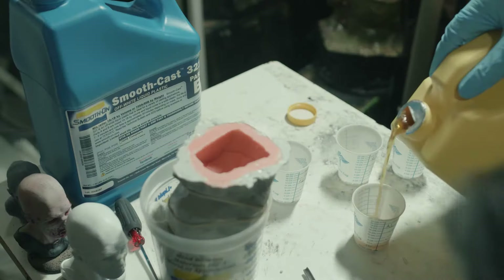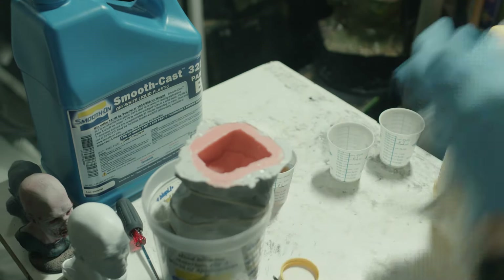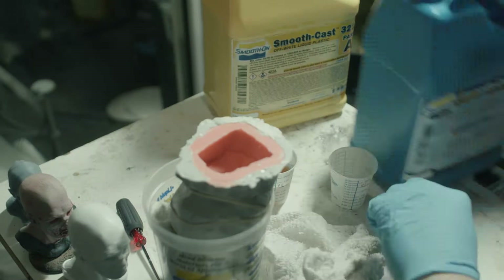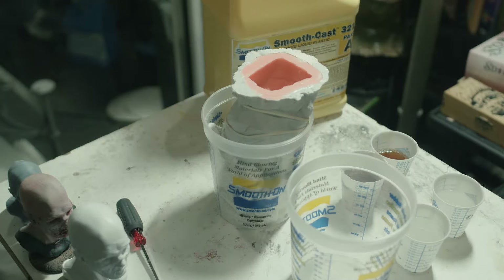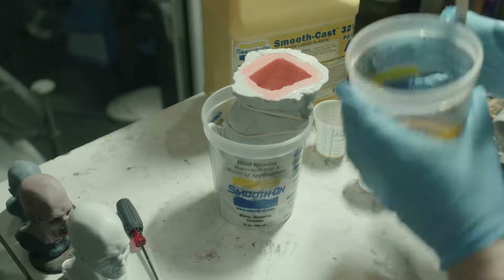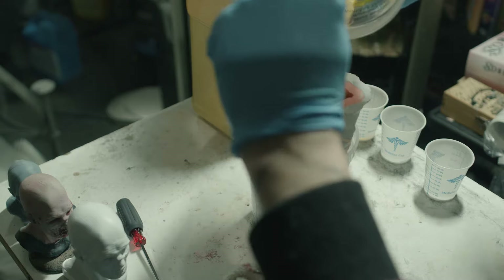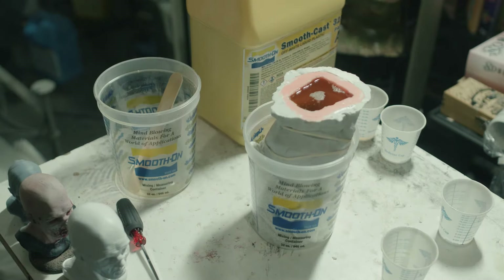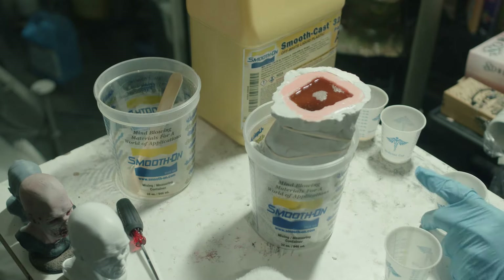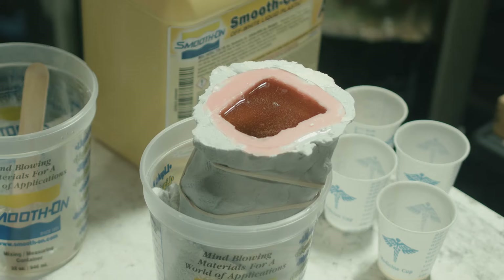Then it was time to make the first casting. I used a two-part resin called Smoothcast 321. It takes about a half hour to fully cure after the two parts are mixed together — I usually prefer a quicker one but that's what I had. I love seeing the chemical reaction take place when the resin hardens, but as a safety precaution you definitely want to be wearing a respirator for this because it does release fumes during the reaction. It's a good idea to wear a respirator when working with any chemicals, really.